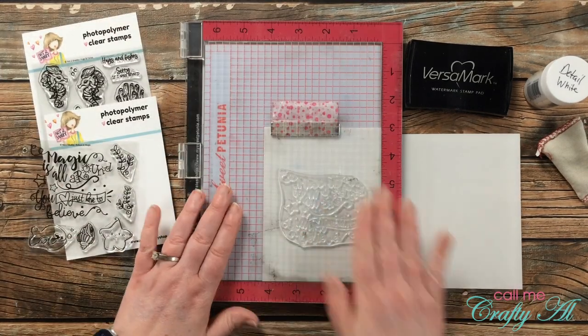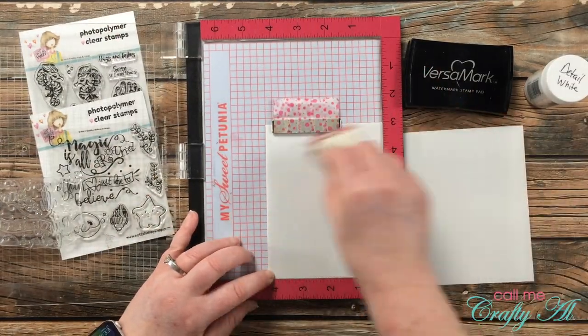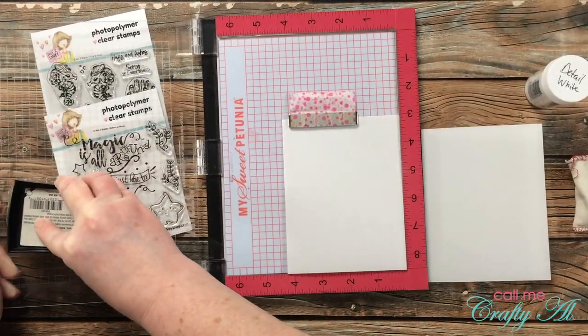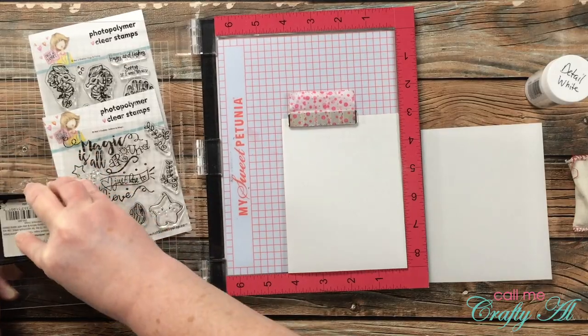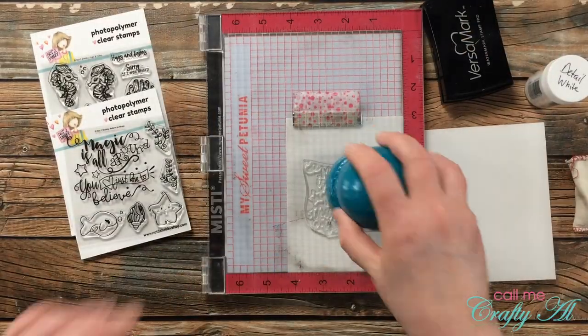Once I had the sentiment set up, I used my embossing buddy on the front of the card so the powder only sticks where I want it. Then I made sure to ink up that stamp nice and juicy — I want to make sure it's going to stick well to this vellum.